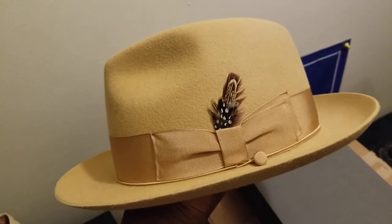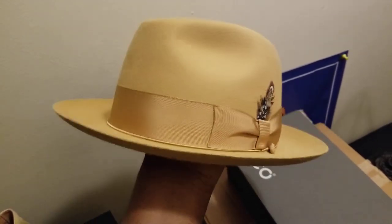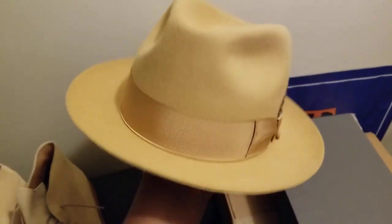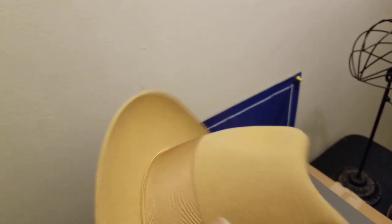It's got sort of like a banana slash goldish type band, a nice complimentary multicolor feather on it. The brim on this one is about 2¼ inches or so — your standard size, not too small, not too wide. It's got a nice lining on the inside.